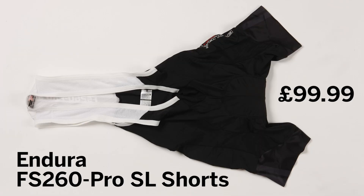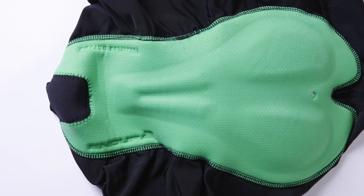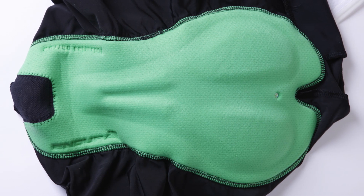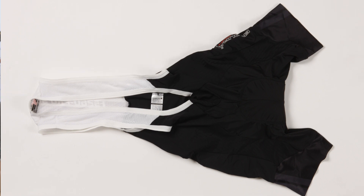They're Endura's top-level short and quite simply they're brilliant. The key feature is that you can actually get these shorts in three different chamois sizes depending on the width of your sit bones. In certain shops they have a pressure pad mapping system so you can measure your sit bones and determine which pad is best for you.